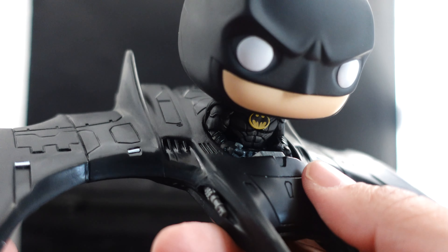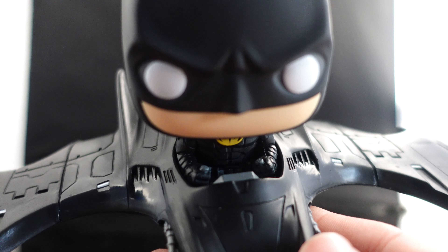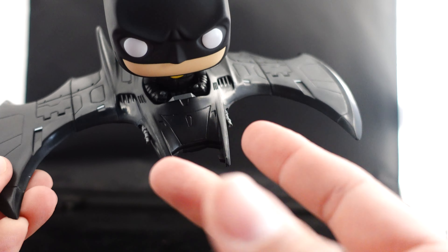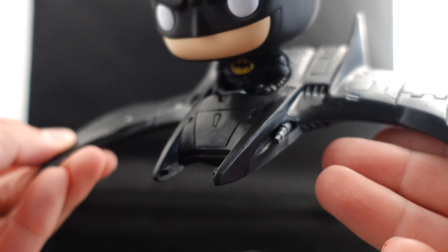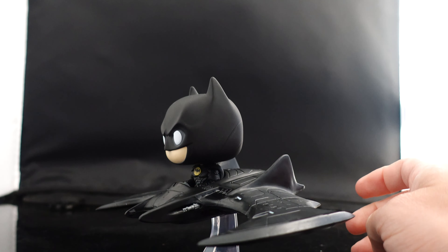The figure is very light and the only articulation is just rotation in the head. The suit looks good — you really need to see it in person to see all the different armor pieces. Some paint apps are glossy, you can see the utility belt, and there are also some guns on the sides of the front.